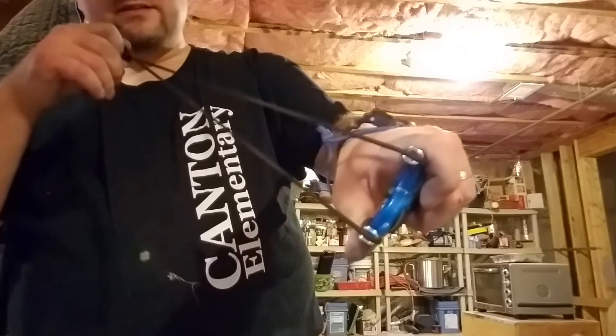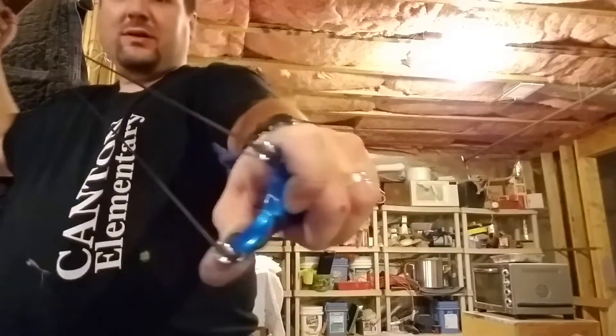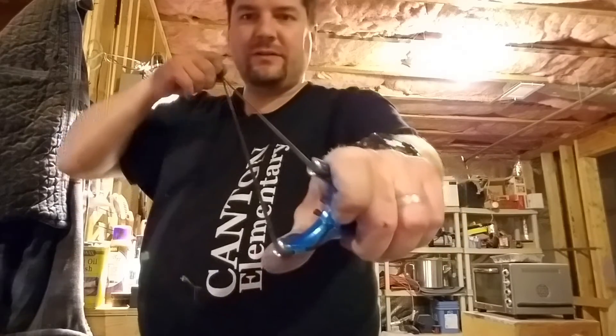Once they're seated, they stay pretty well all the way back. I'm pulled all the way back here and you can see they're still seated. But when you're bringing it back, it takes a little bit of a chopstick maneuver almost. And then you can get them to seat.